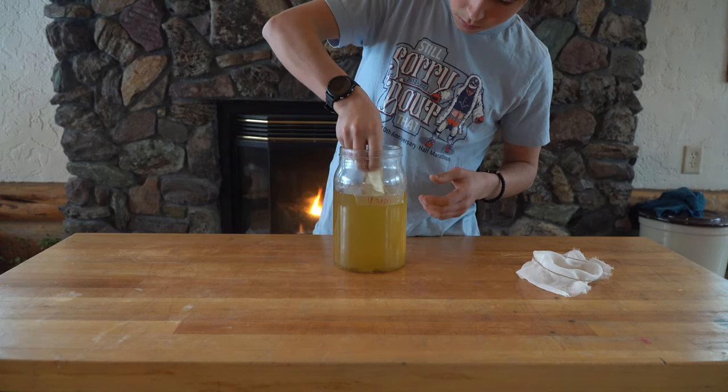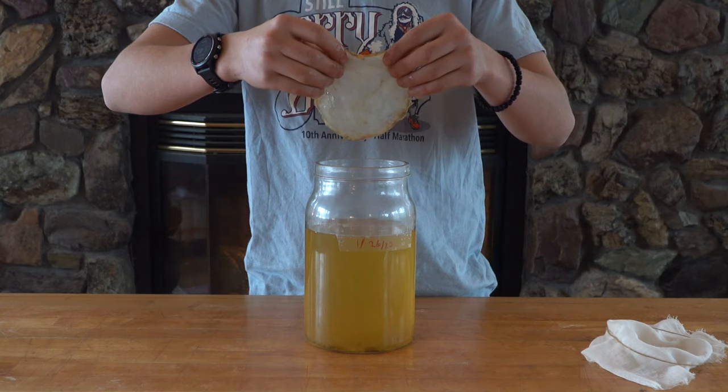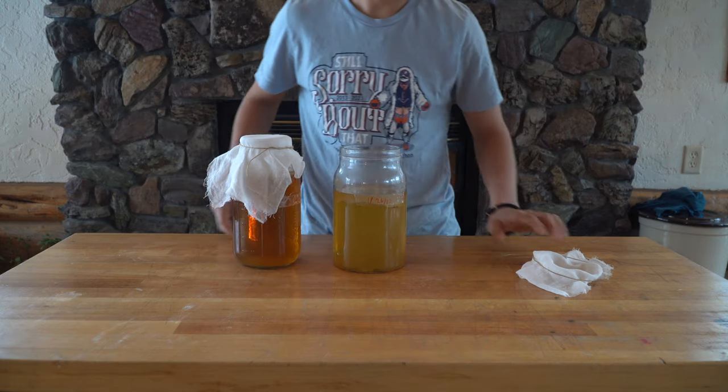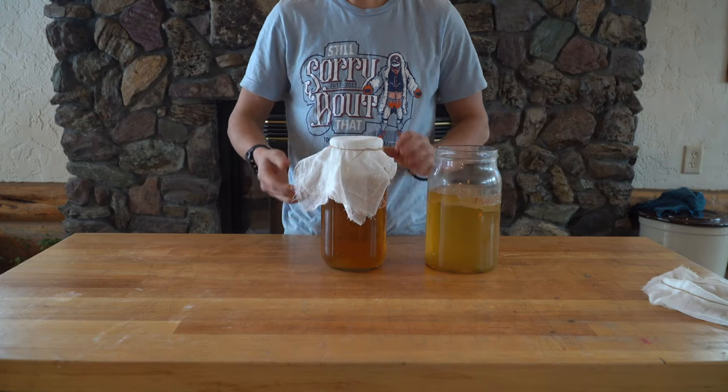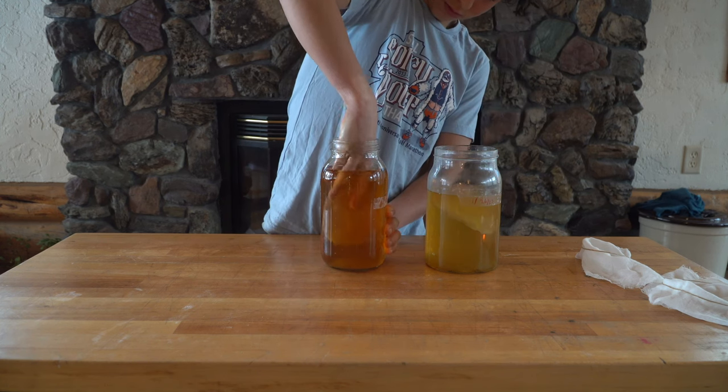After a couple of weeks, it was clear that the mate batch just wasn't going to grow that much more — pretty sad given my guess at the beginning. Having said that, I wasn't going to let it go to waste. After three weeks of fermenting, the black tea SCOBY was finished, and it was time to try it out.